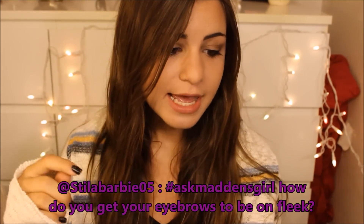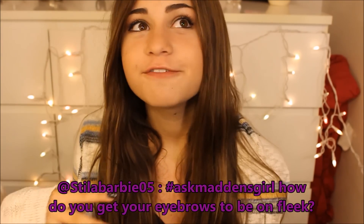I have my phone right here and I'm just going to be reading off all the questions I got. The first question was from StilaBarbie05, and she asked how do you get your eyebrows to be so on fleek? My eyebrows are actually not on fleek right now — I have to pluck them. I have never gotten my eyebrows professionally done; I have always done it myself. My eyebrows used to be really thick and I used to have a unibrow pretty much. One day I just plucked it all and it ended up like this. I kept them the same shape, recently started filling them in, so I just pluck them and fill them in occasionally.